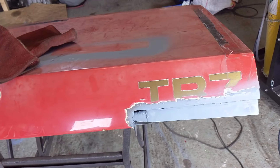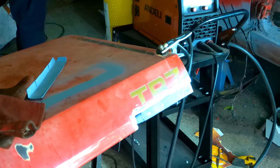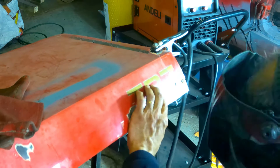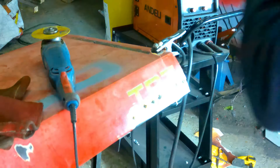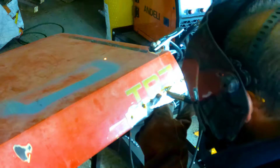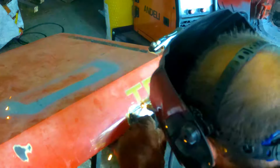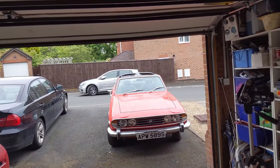Thanks to the magic of film, that bit's now in, and so we're going to weld in the outside patch. I hadn't realised it's been raining outside - the Stag's top is down, so I need to sort that out first.